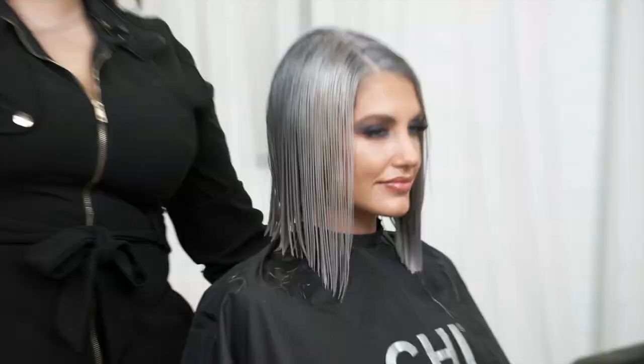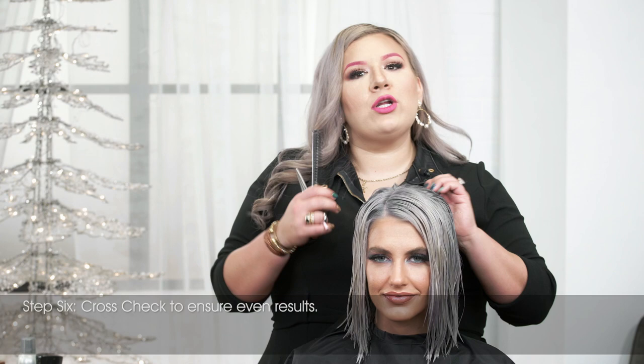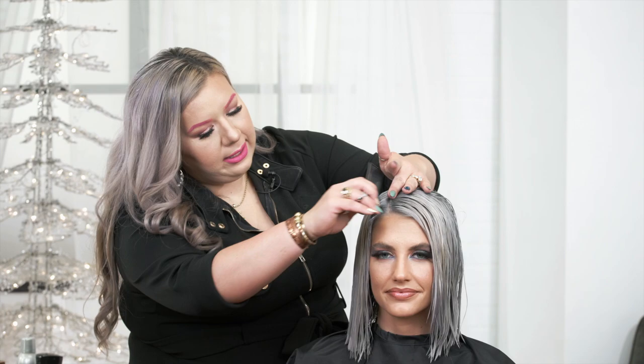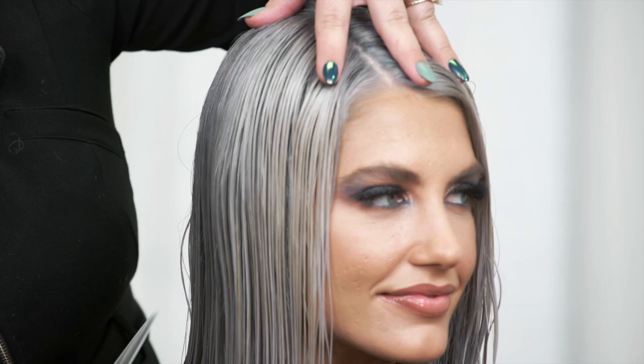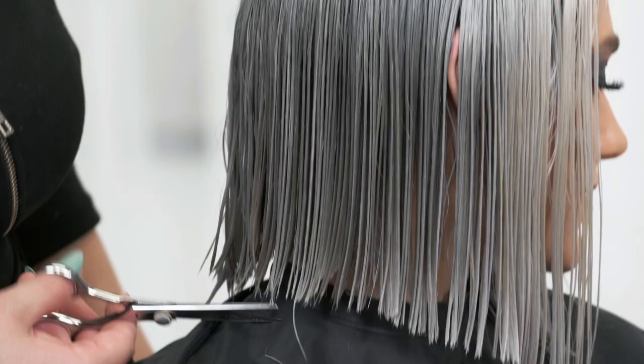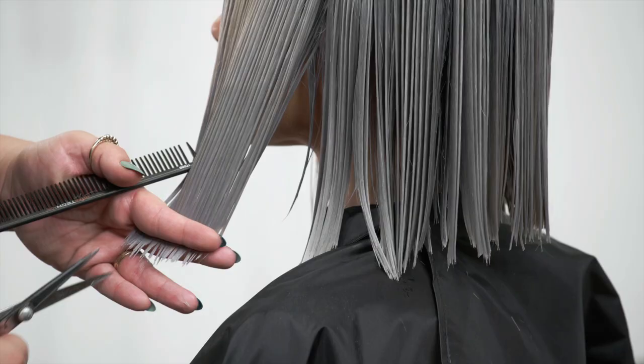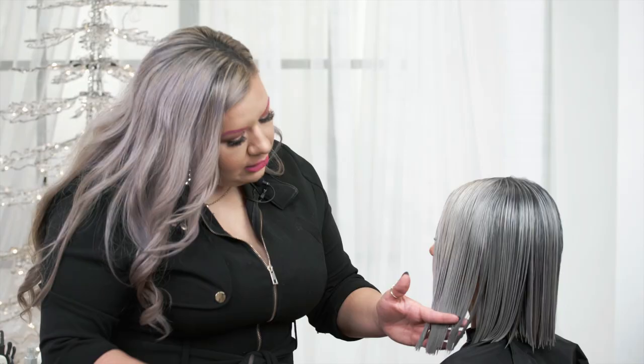Now that the cut is completed, we're going to go through and cross-check before we continue on to drying and styling. To cross-check, you really want to go through and make sure there are no stragglers left — if you see anything that looks a little funky, just point cut it out. Once you've cross-checked the perimeter and made sure everything looks nice and neat, let's get right into styling.